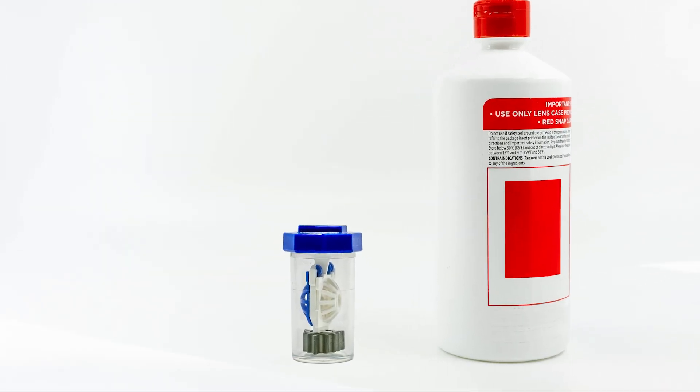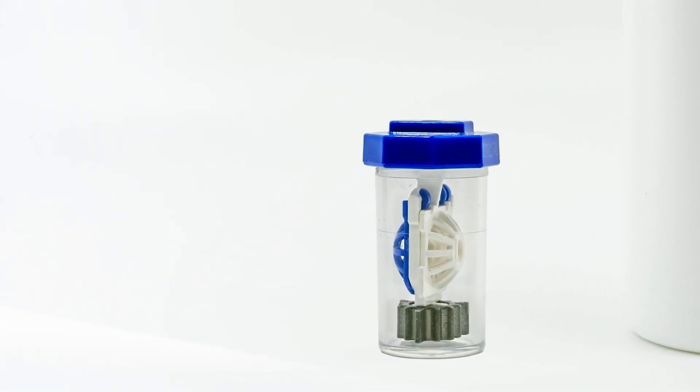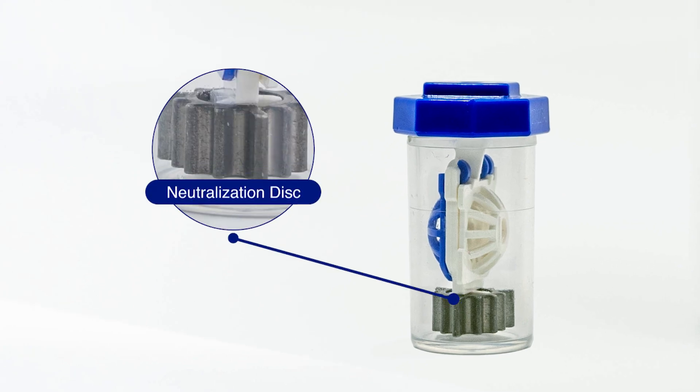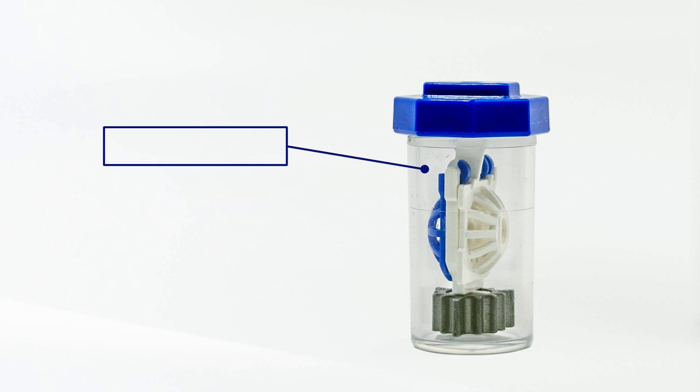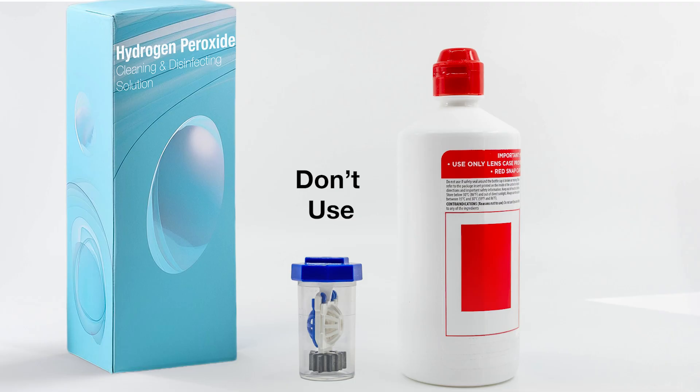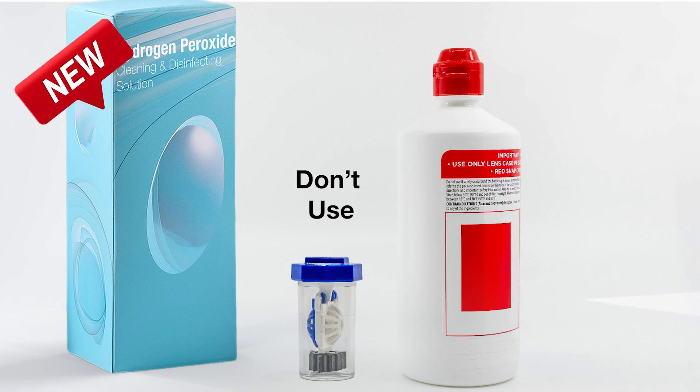If your solution comes with a special contact lens case, it is important to use it. It contains a neutralization disc. That built-in neutralization disc can only be used so many times before it stops working. This is why you should never use the old case when you get a new bottle.